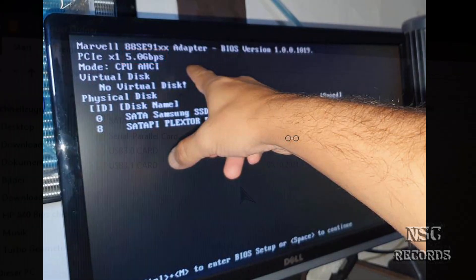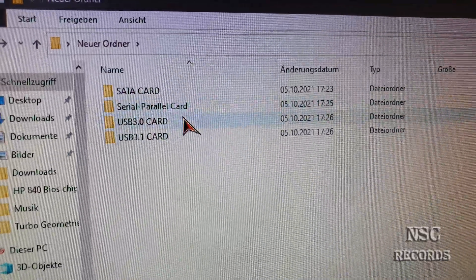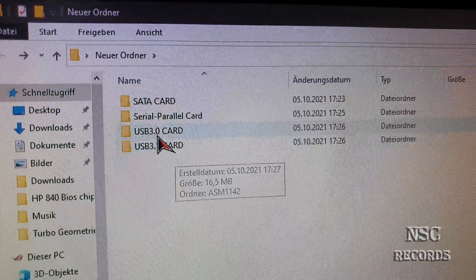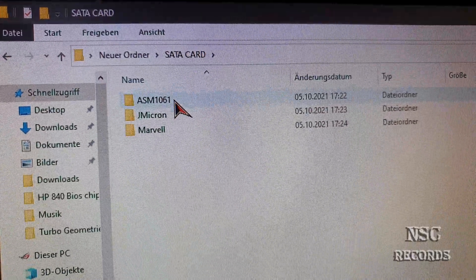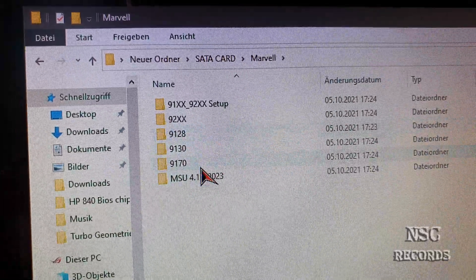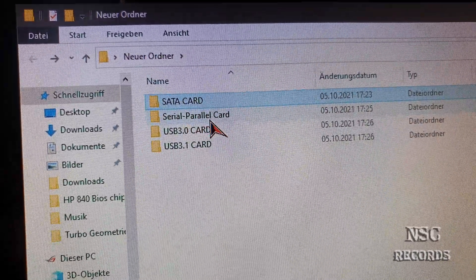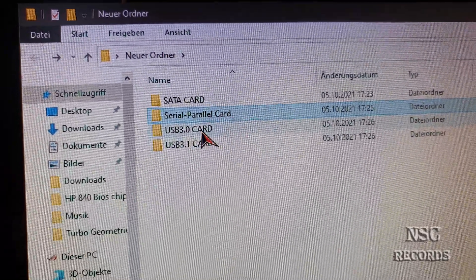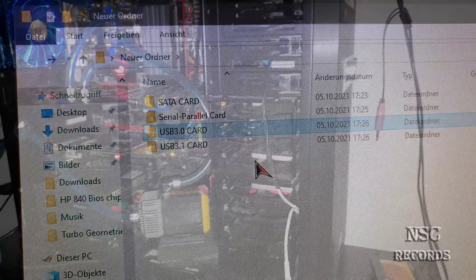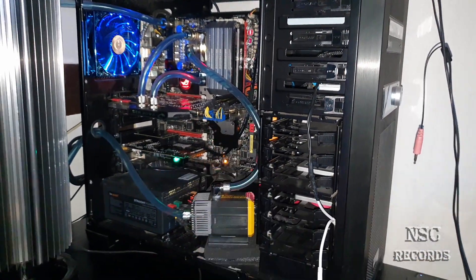I was also about to copy the drivers from the disk — inside I found lots more drivers, including drivers for USB 3.0 cards, SATA cards, ASMedia, and Marvell chip SATA cards. You might find the drivers you've been searching for in there. There are also drivers for USB 3.1 cards. I hope this video helps a lot of you.